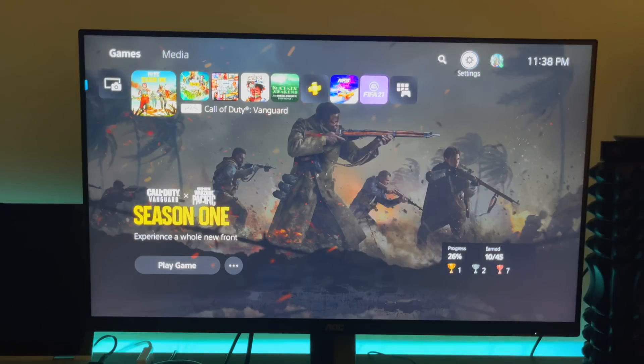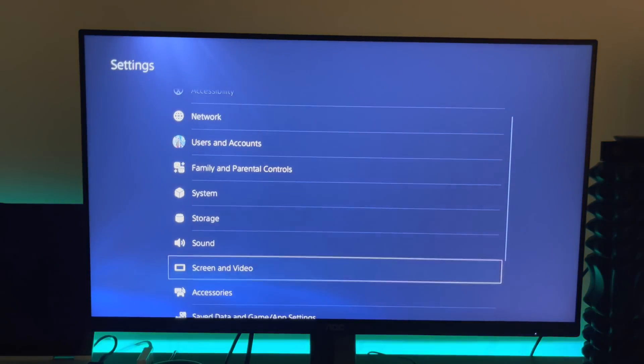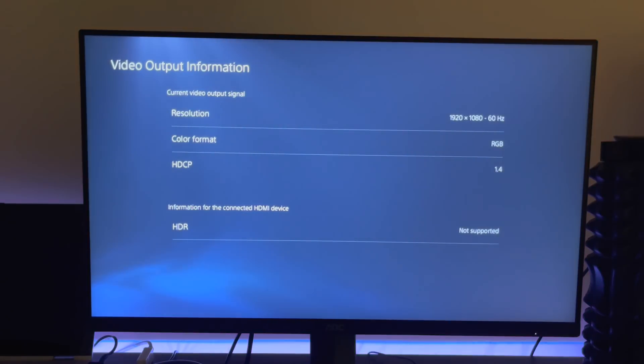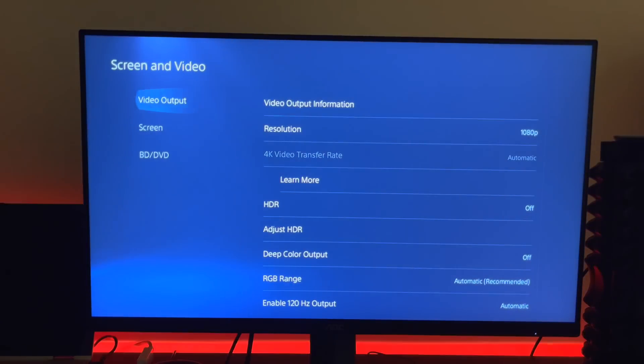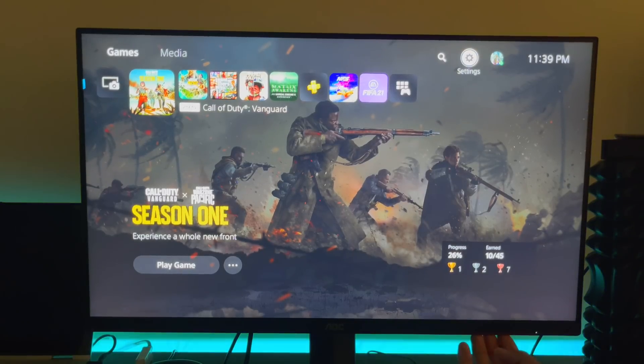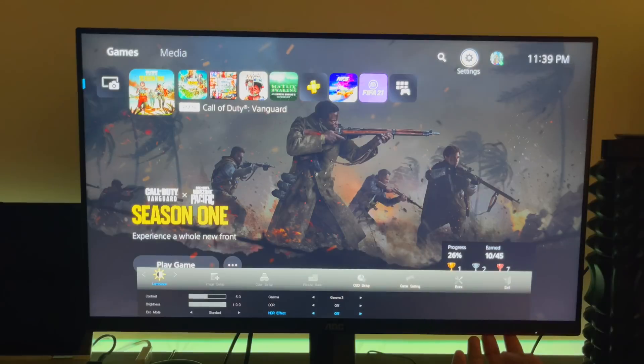This monitor has an option where I can count the frame rates. So at this point if I go into Settings, Screen and Video, and Video Output Information, it only shows that it's running 1920x1080p at 60 frames per second. I'm connected to HDMI 1.4 right now. Let's go back and let me show you how you can change that — my monitor has an option where I can count the frame rates.